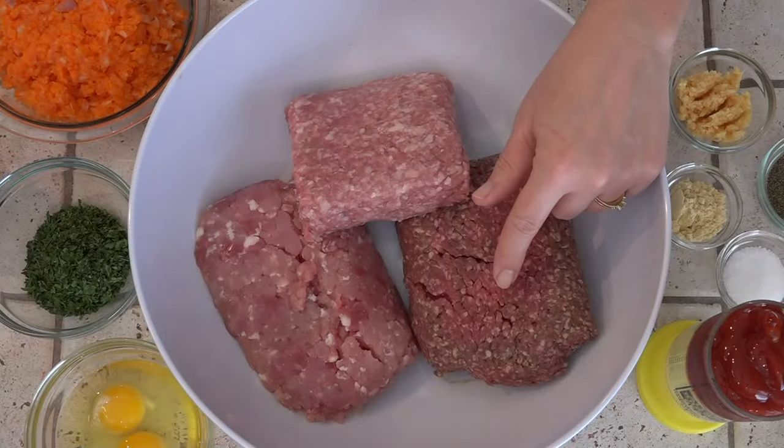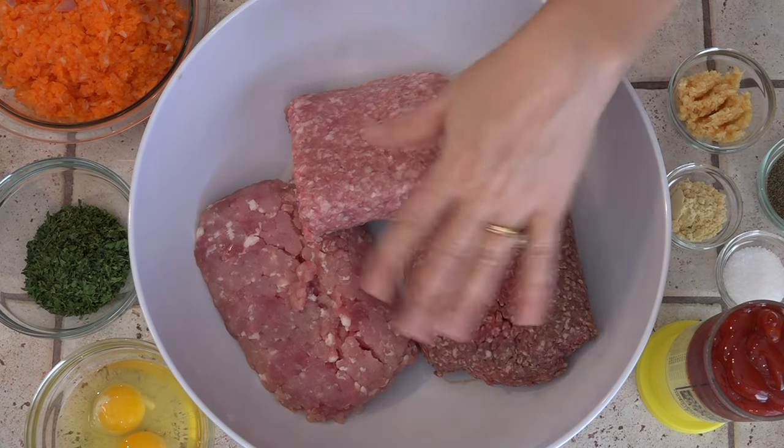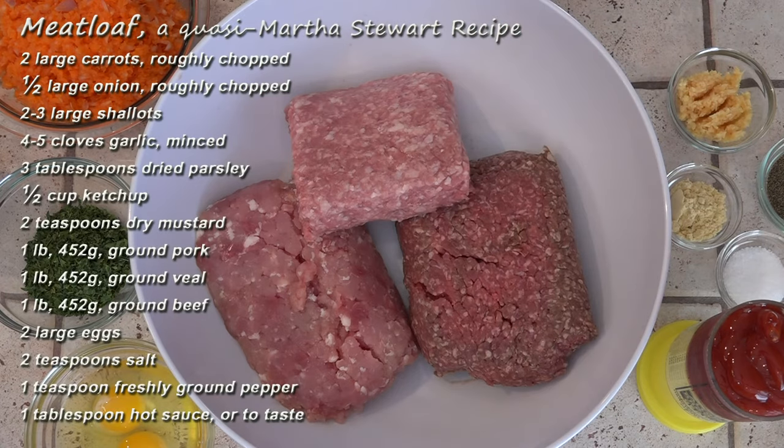This is about a pound and a quarter of ground beef, a pound of ground pork, and a pound of ground veal. All this meat and these ingredients are going in here together.